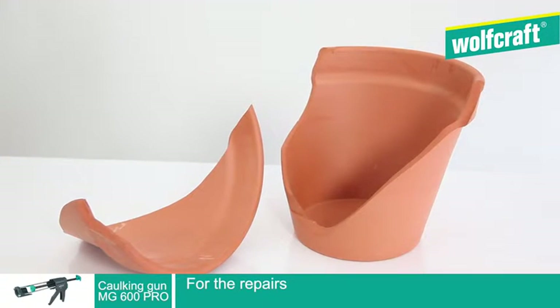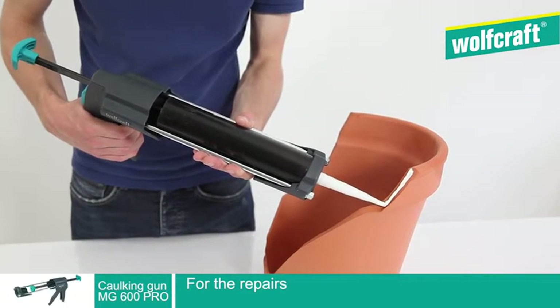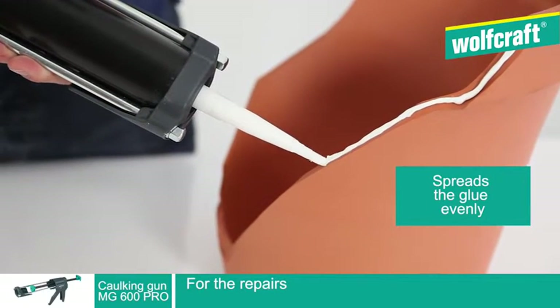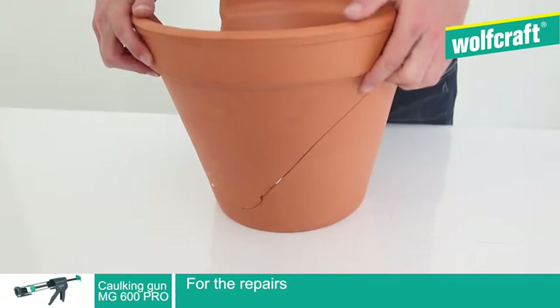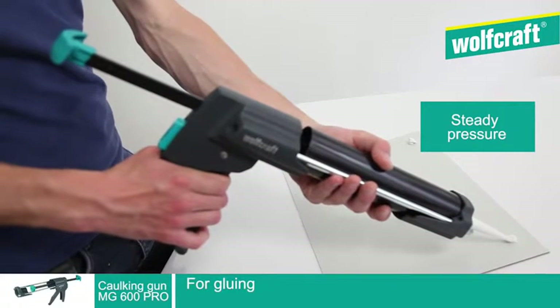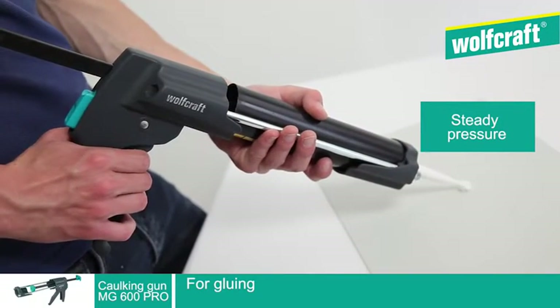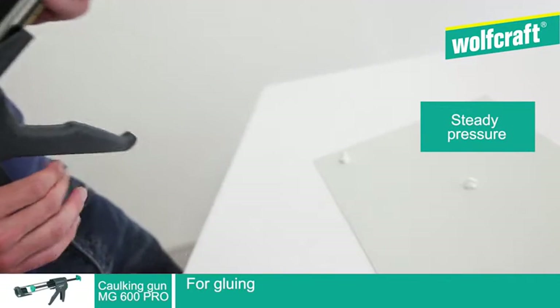A difficult repair job to do? You can count on the Wolfcraft MG600 Pro caulking gun. Thanks to its technology guaranteeing high, steady pressure, the MG600 Pro caulking gun allows gluing that is both precise and regular.